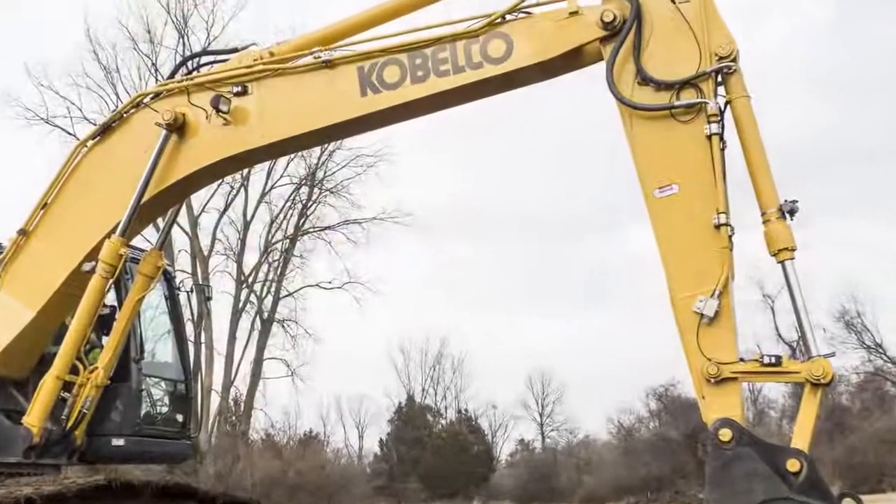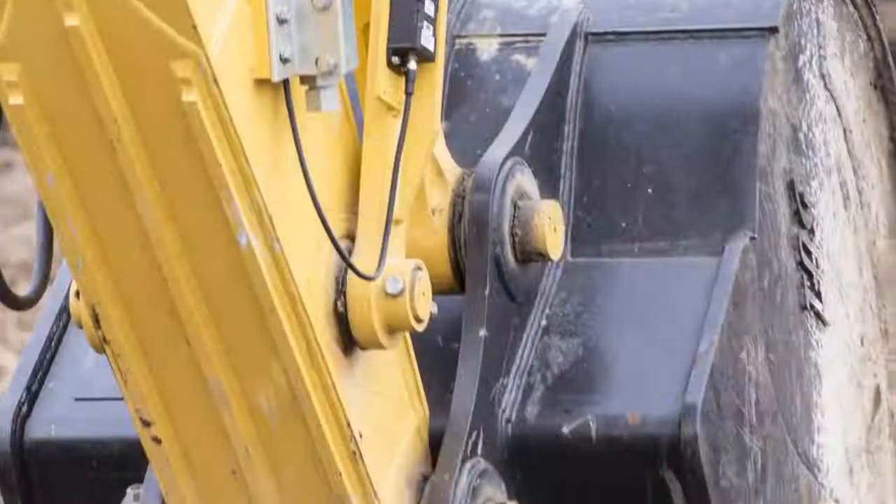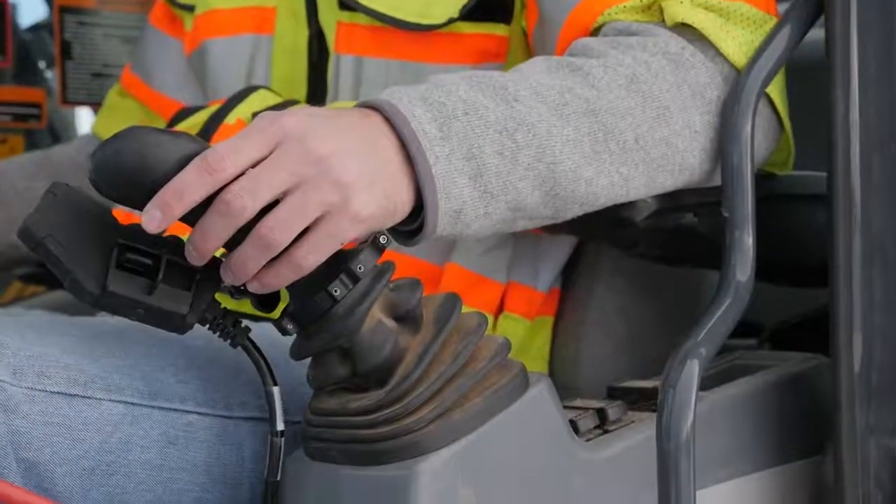The Trimble Aftermarket Hydraulic Assembly, compatible with a variety of manufacturers and sizes, taps into the machine's hydraulic system while maintaining the original response and feel of the joysticks.